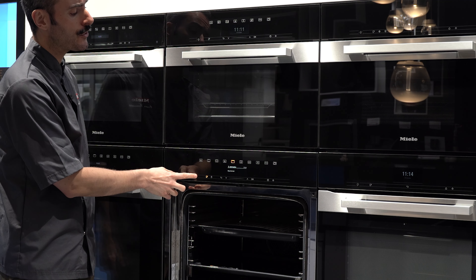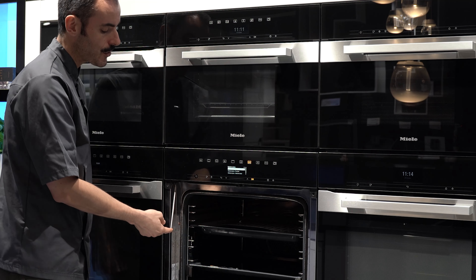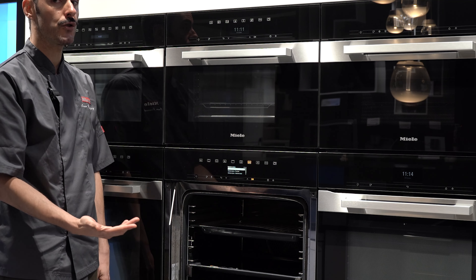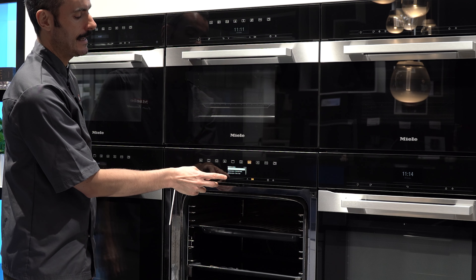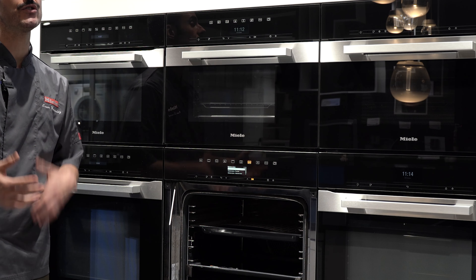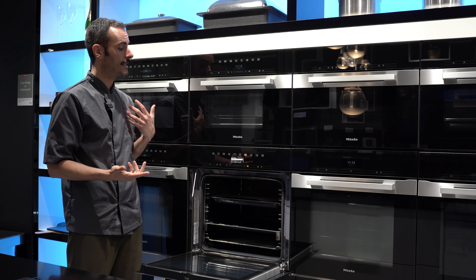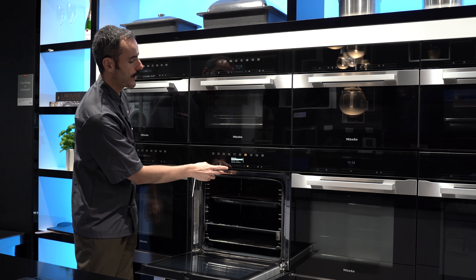Another thing you can do in the steam oven is cook all your grains — rice, quinoa, lentils — no need to ever cook them on the hob again. I've got one of the solid containers here with some rice added. The only thing you do is add enough water or stock to cover by one centimetre extra, and follow cooking times from the packet — it's literally the same timings as on the hob. You can also cook fresh pasta, do casseroles, poach meat, sous vide cooking, cook fish, and steamed sponge puddings.